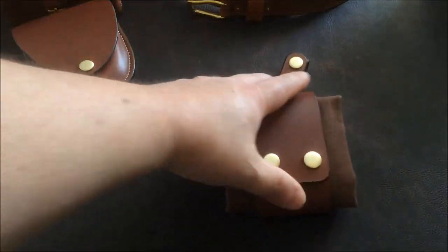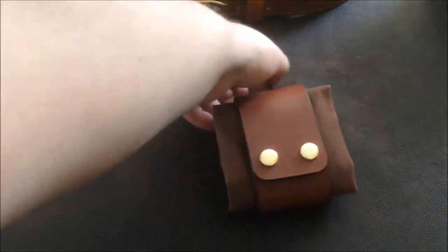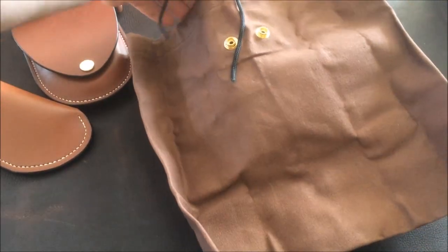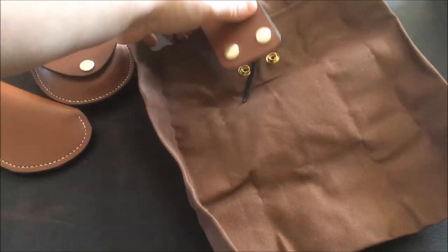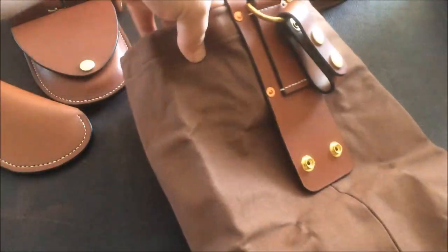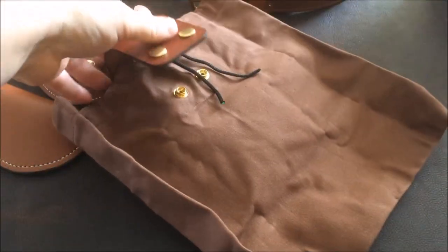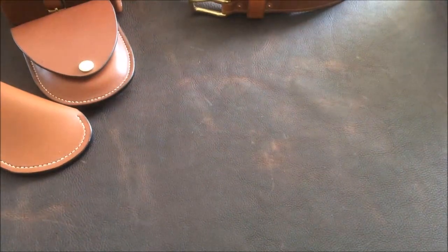And one of my folding canvas dump pouches in brandy and brass again, but with deck brown canvas. These are 12 inches square, open at the top with draw cords and press studs to fasten it when you've got it full. It has a belt loop on the back with copper rivets for strength.